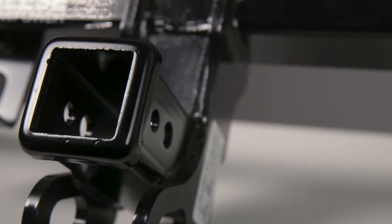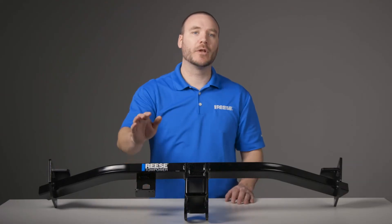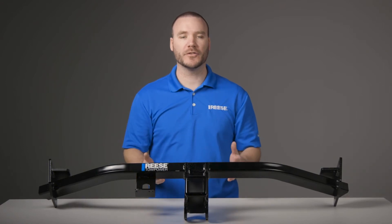This hitch features a 2-inch square tube receiver, a solid all-weld construction, and is coated in an E-coat base with black powder coat finish to protect against rust and corrosion.